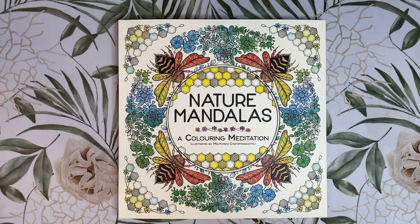I have the UK version here, which has been published by LOM Art, and it was released on the 31st of March. The US release date is not until the 24th of May, which is a bit of time to wait. I wish both versions were released at the same time, but sometimes it's worth the wait.